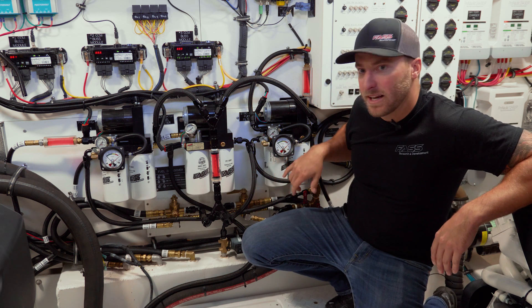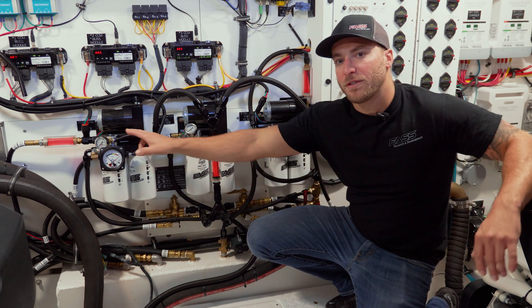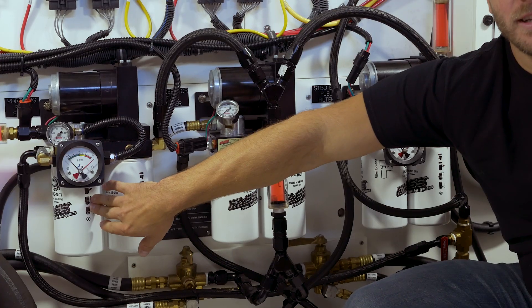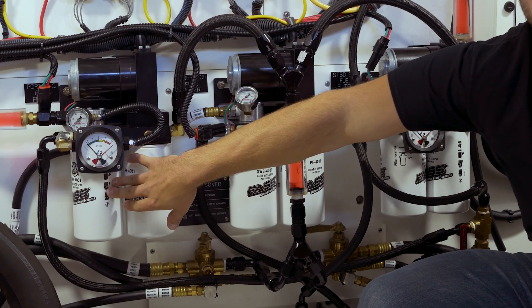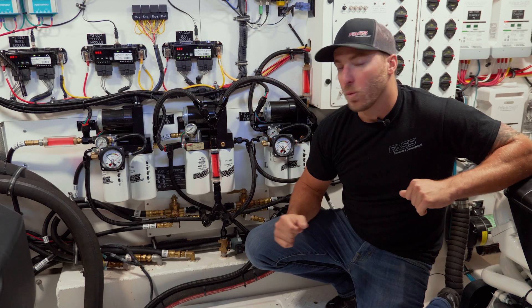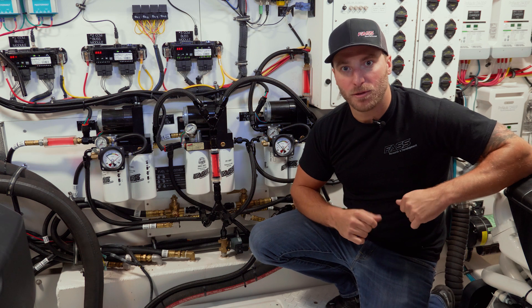Another cool thing we did on this setup: we installed two differential pressure gauges. That's going to monitor how dirty the extreme water separator is, or how much water has been trapped in that water separator. We're going to get this thing fired up and see how it runs.